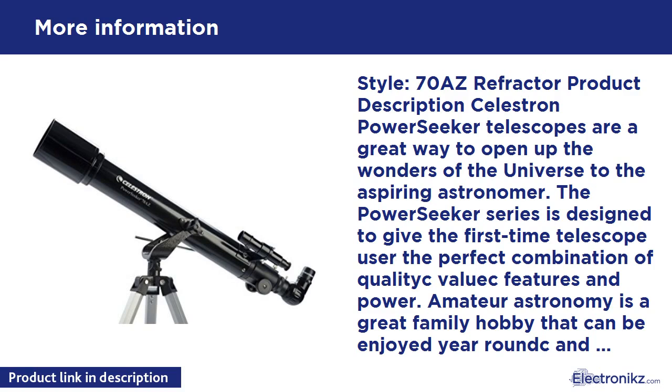Amateur astronomy is a great family hobby that can be enjoyed year round, and Celestron's PowerSeekers are the ideal choice for an affordable and high quality telescope that will provide many hours of enjoyment for the entire family. PowerSeekers are quick and easy to set up, even for the novice.